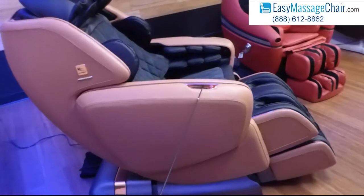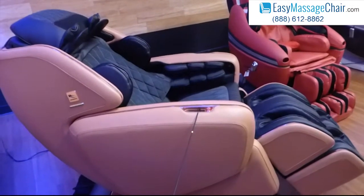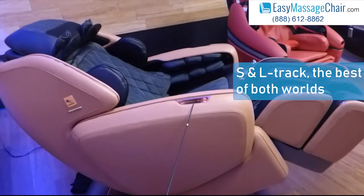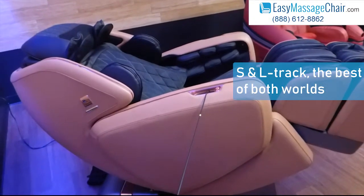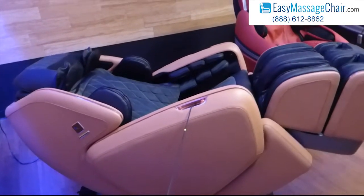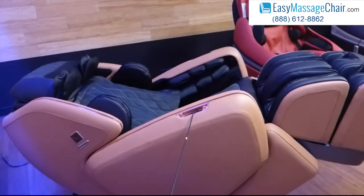So MaxTrack — as you can see, the chair is going to recline you back. MaxTrack offers you basically the best of both worlds, meaning there are two types of track traditionally. So the track, you can picture like a little train track that goes up and down your back, and that's how the rollers move up and down your back — it uses that track.